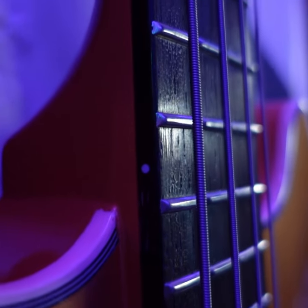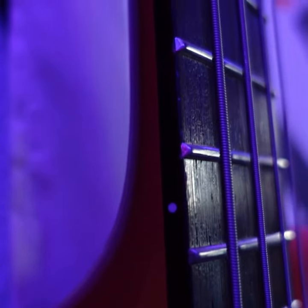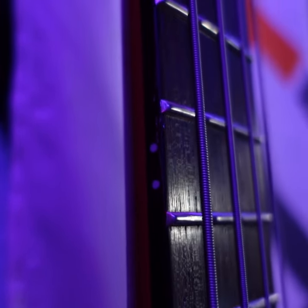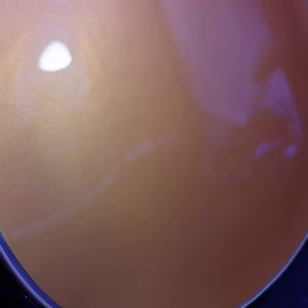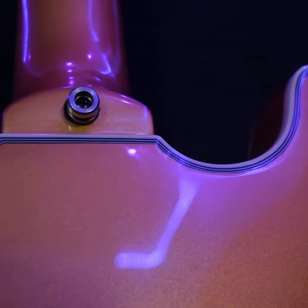But of course, sound is the most important factor when it comes to any musical instrument. The Warwick Rock Bass Star Bass does not disappoint in this regard. Plugged in, the bass has a punchy, clear tone that is suitable for a wide range of musical styles. The passive MEC single-coil pickups provide a wide range of tonal options.